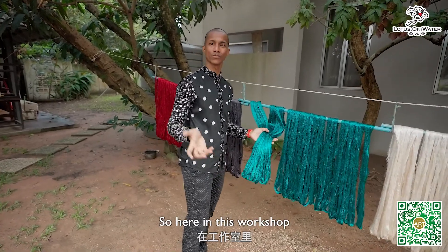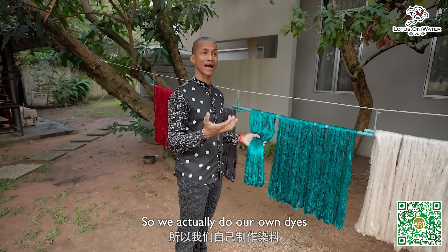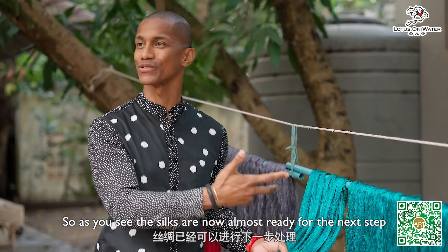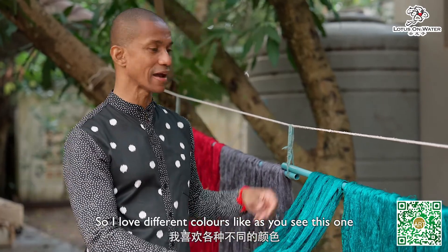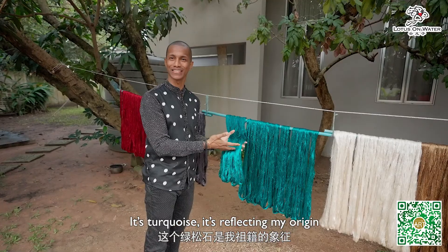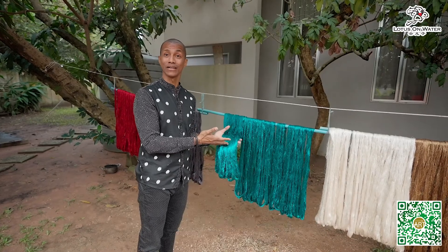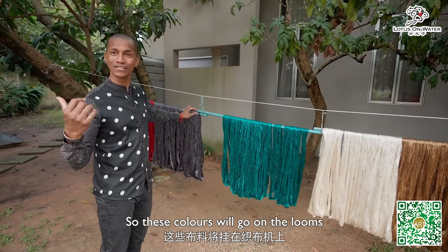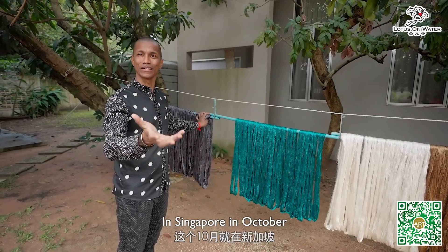Here in this workshop, we make sure that we have our own colors — we actually do our own dyes. The silk is now almost ready for the next step, the weaving. I love different colors. This turquoise is reflecting my origin; it's the turquoise from the Indian Ocean. These colors will go on the looms for the upcoming exciting exhibition with Master Yun in Singapore in October.